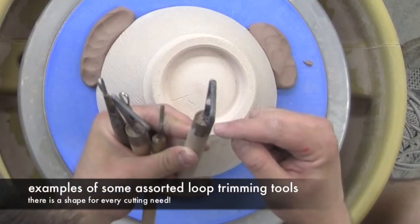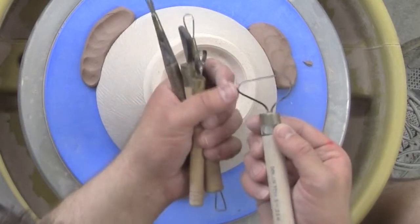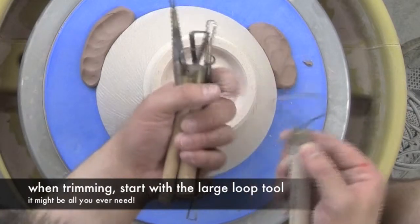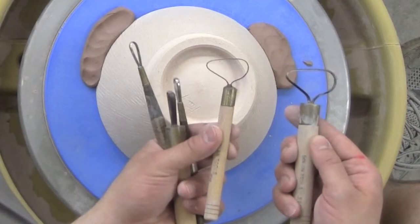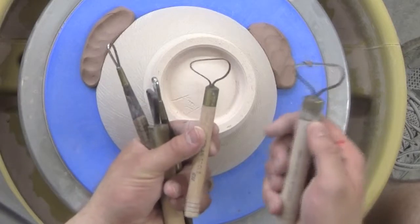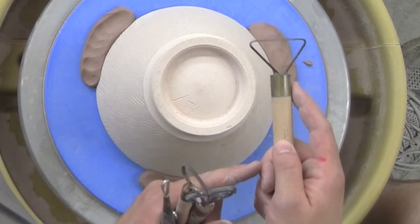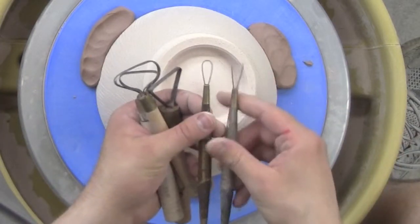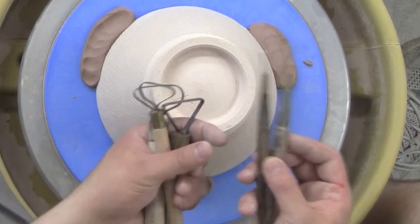This is your standard trimming tool — it has a nice small rounded edge, a larger rounded edge, and a nice flat cutting edge, making it a multi-purpose tool. I have two different sizes, and you really want to use a size that works for your pot. If you have a big giant bowl, you're not going to trim it with something small. For really small pots, there are tools with a different handle on each end — a small rounded and a smaller flat tool. These loop trimming tools are what you want once the clay is leather hard.